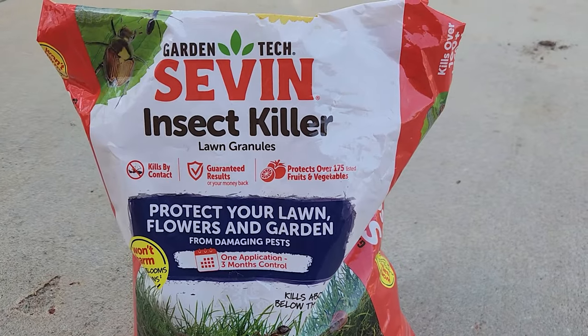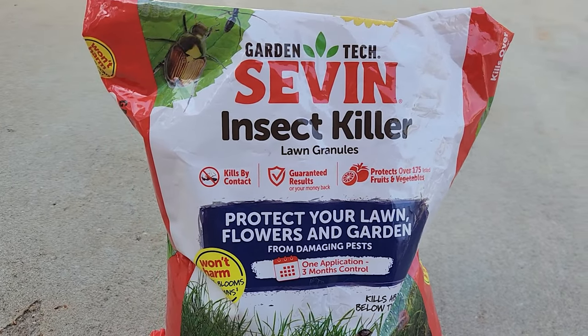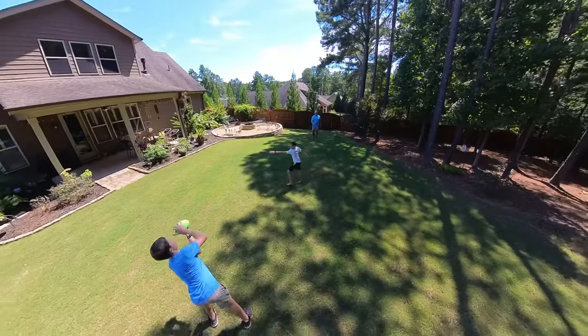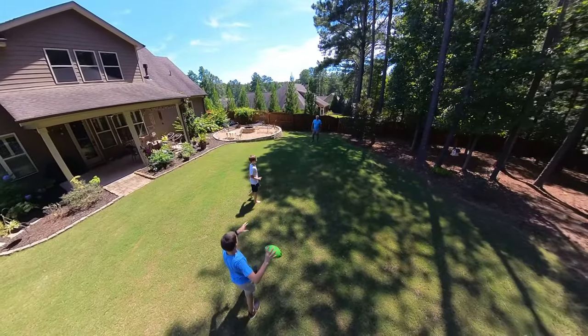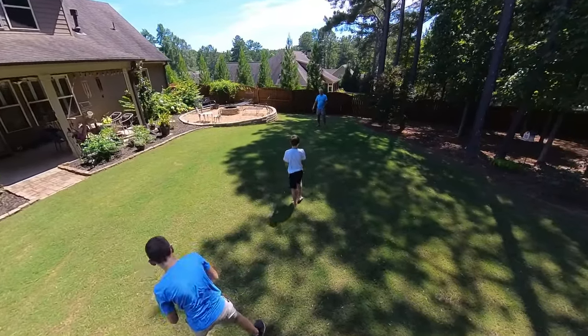Insects like grubs and army worms can quickly destroy your lawn if they're unchecked. The key to using this granular product is being proactive and doing it at the right time — it's a great way to protect your entire lawn. Not only does it protect your lawn, but it also covers a wide range of insects — about a hundred different insects that it will kill on contact. It's going to help keep those insects off your lawn, off you when you're in it, off your pets, and off your kids while they play. One bag covers 10,000 square feet.